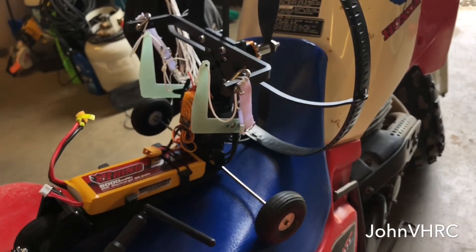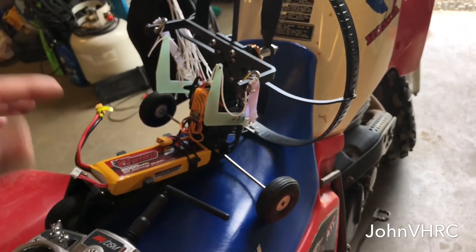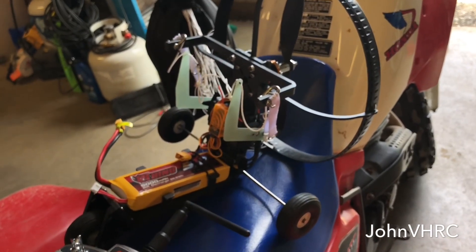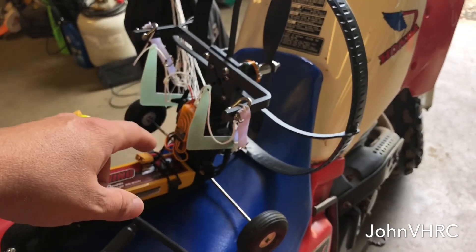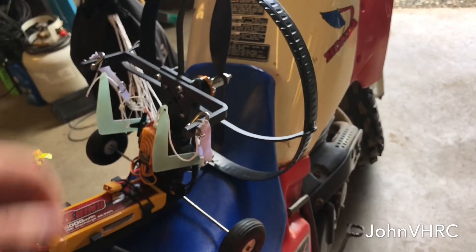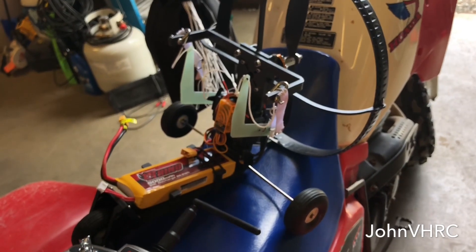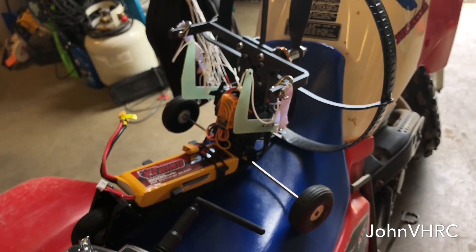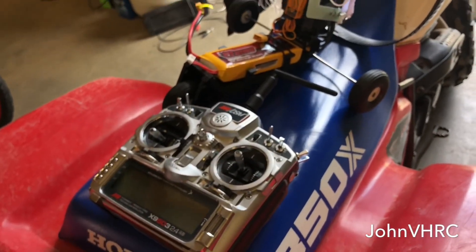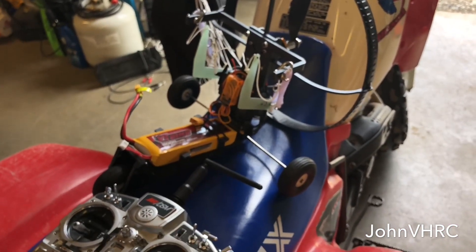When you're not touching anything the arms should be up. When you touch something, they should go down. This one down will make it go to the left, this one down will make it go to the right. You don't want them to go up from what you would call neutral. So I hope that makes sense. Leave a comment down below, let me know what you think. If it's not clear enough, I'll try to do something else. Like, comment, and subscribe.